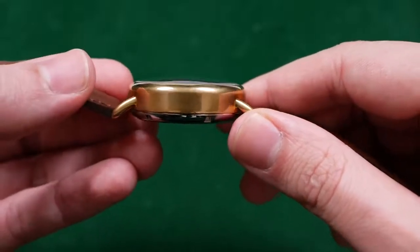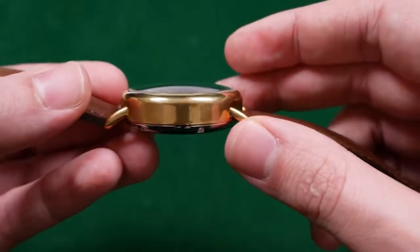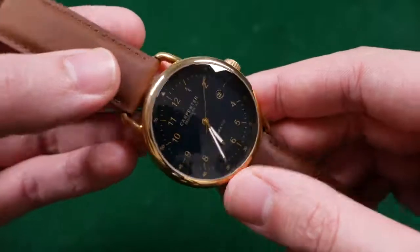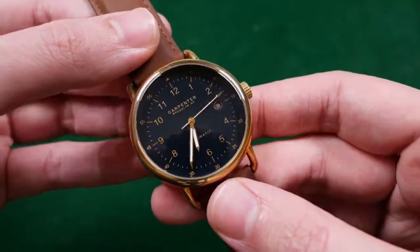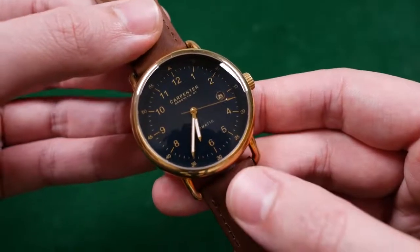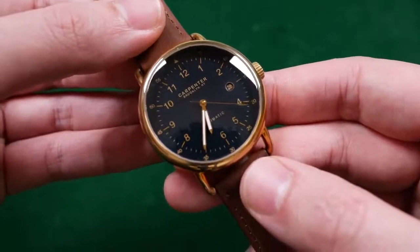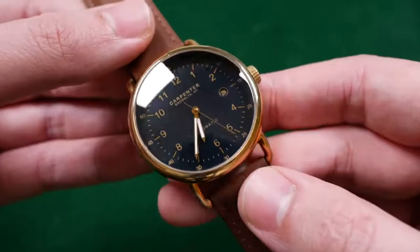Bearing in mind that this is a field watch, I don't find any issues with it measuring out to 41 millimeters in width and 14.5 in thickness. That is partly due to the double domed sapphire crystal — it does extend pretty far off of the dial, adding to the overall girth of this watch — but it isn't problematic in daily use. I've worn this casually and in dress attire and the thickness has never been an issue. But I can see where the overall proportions may be a minor bad note for some.